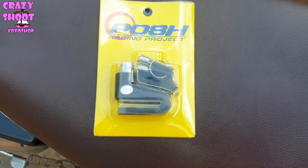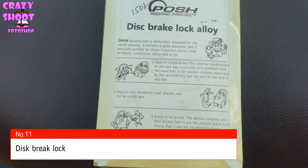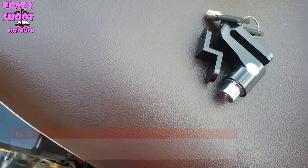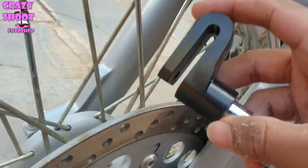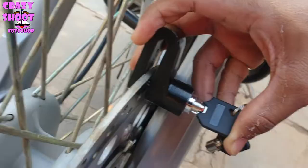Bonus accessory — Number eleven: Disc brake lock. This brake lock prevents ride-away or roll-away theft by locking through one of the holes in the bike's brake rotor. It is a universal lock that will work with any motorcycle that has holes in the brake rotor.